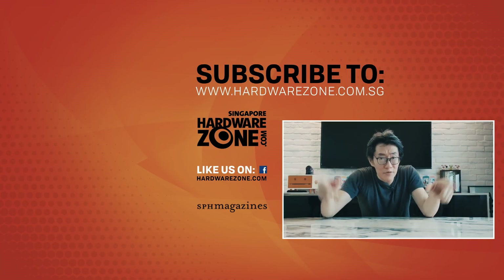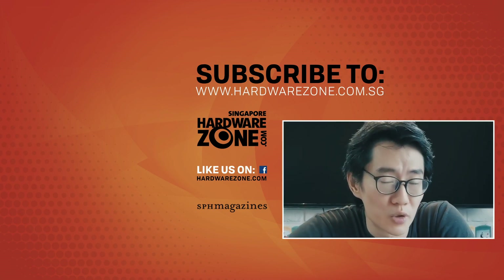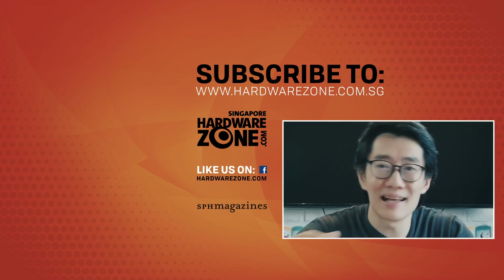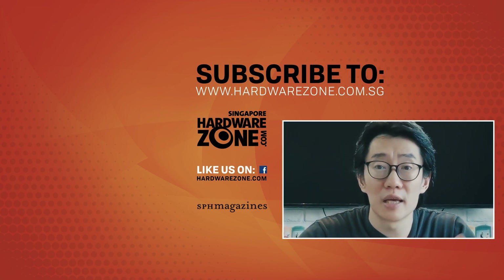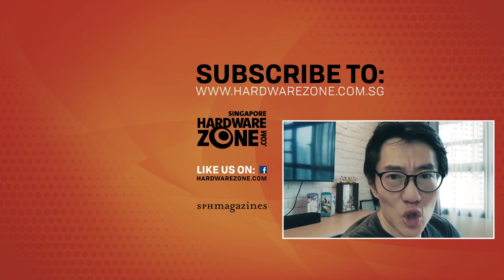Hey guys, before you go, don't forget to check out hardwarezone.com, follow us on Facebook and Twitter, join in the conversation, and like and subscribe to our YouTube if you want to see more of these videos.